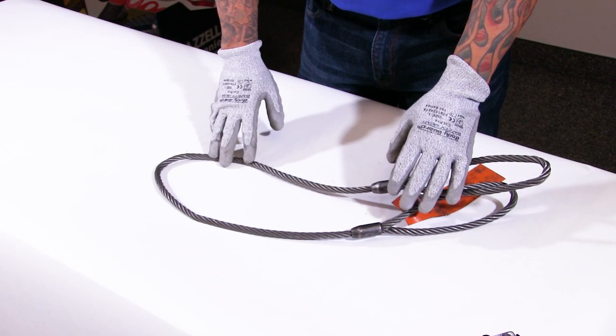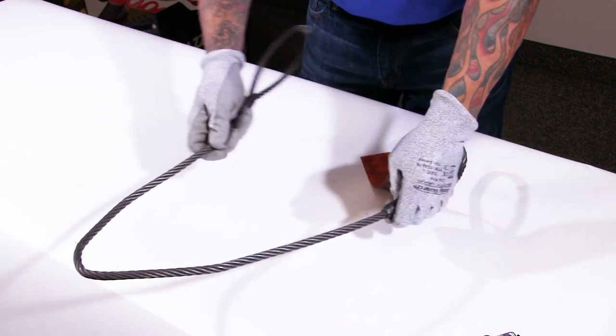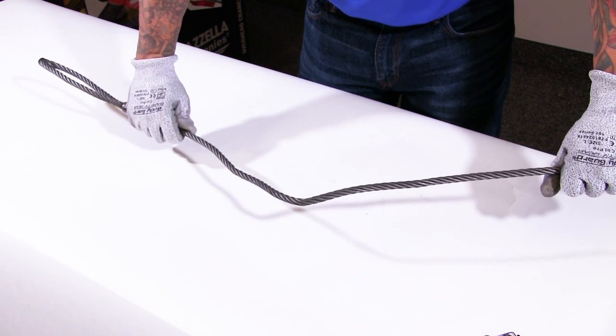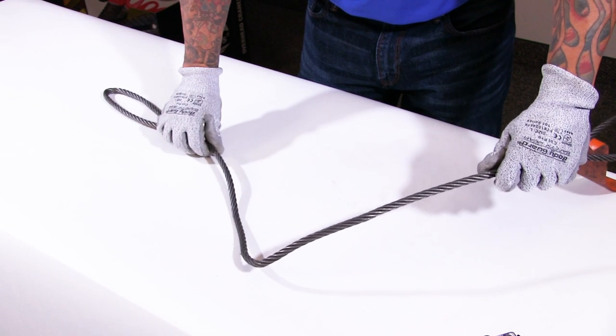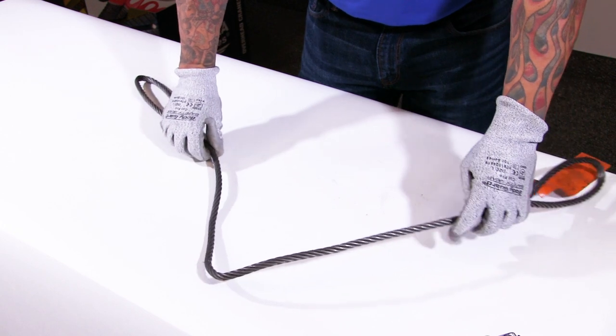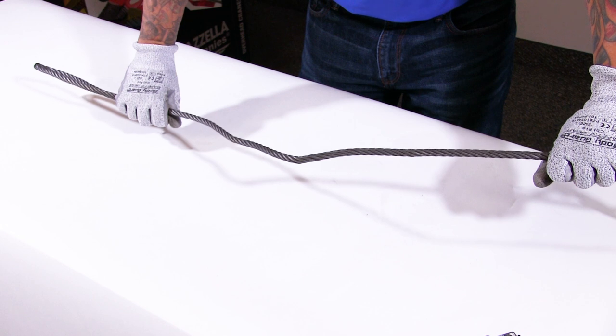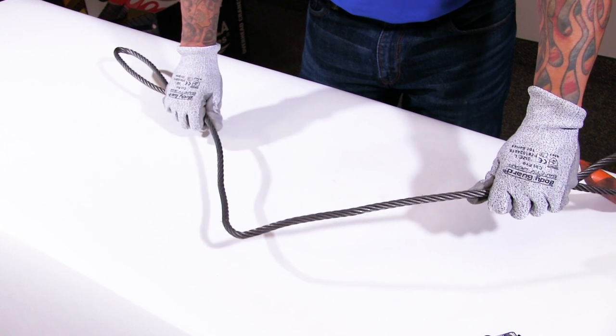If you see evidence of kinks that you would not be able to remove under load, that would be a criteria for failure. However, if it is what we call a simple dogleg — if that would be removed under load and go to a true vertical hitch — that would not be an issue for failure.